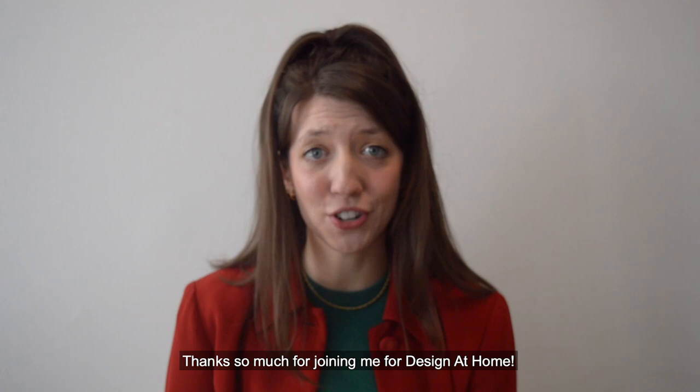Thank you so much for joining me for Design at Home. For more ways to experience Design at Home, check out our website at cooperhewitt.org or head over to our Smithsonian Learning Lab page.